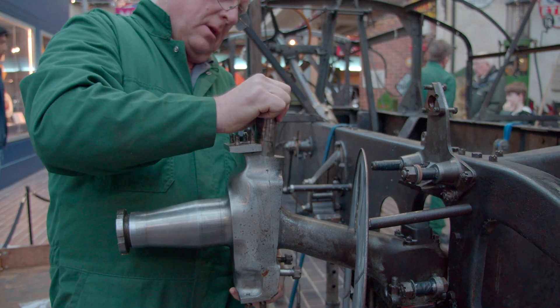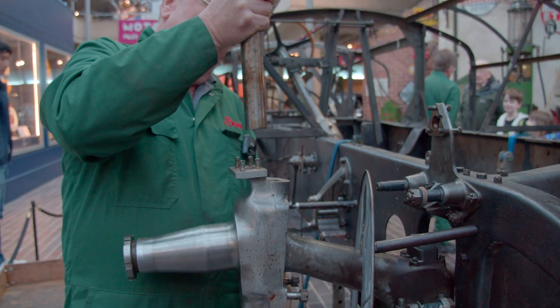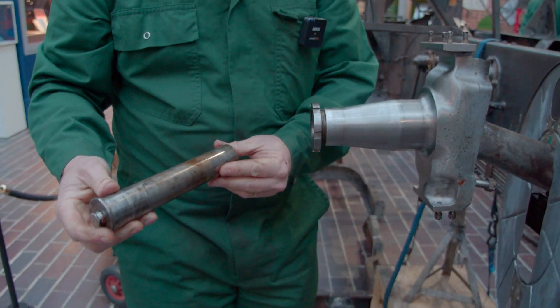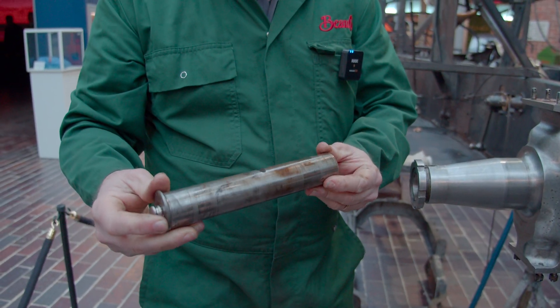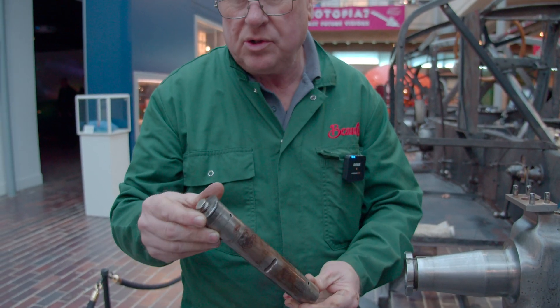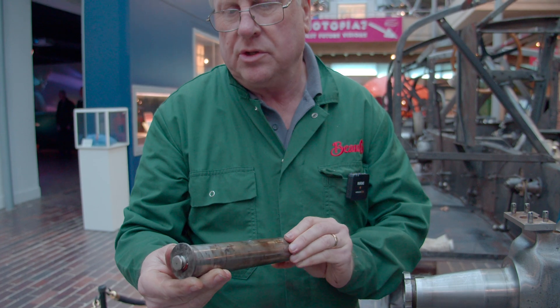That's coming out freely, now all the way out. So that is now the kingpin which we can clean up, crack test and make sure there's no issues with that.